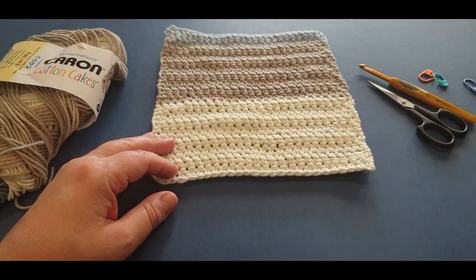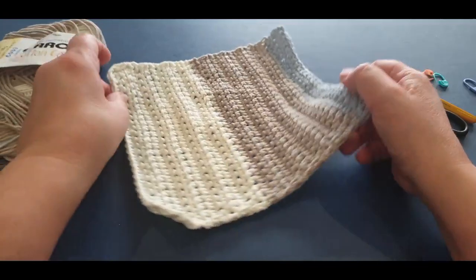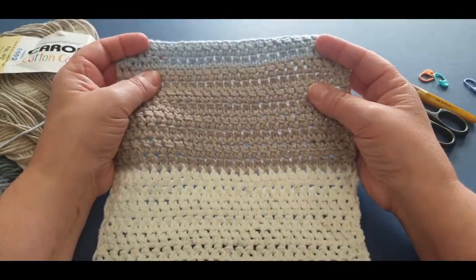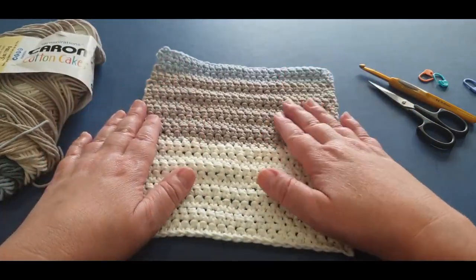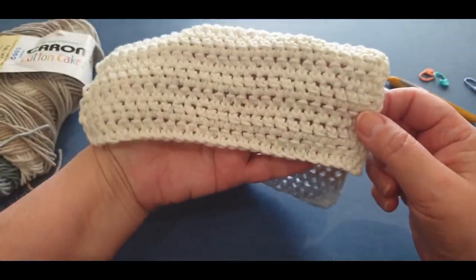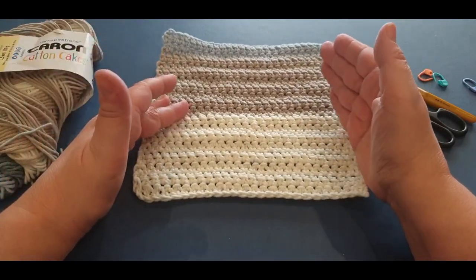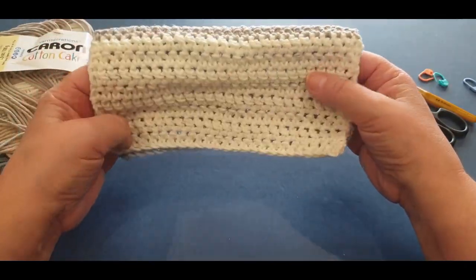Hello all and welcome to Wow Crochet for another tutorial. My name is Mary and today we are working on this gorgeous face washer or washcloth. It is made with what we call a linked double crochet stitch. I have made a blanket with this stitch and started designing a jumper with it - I love this stitch so much.